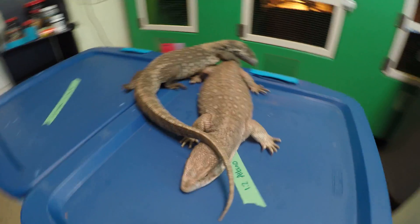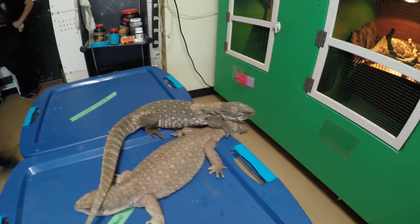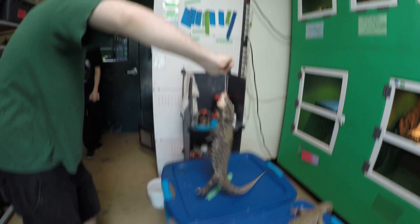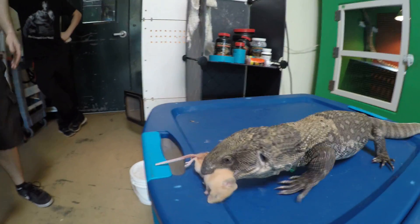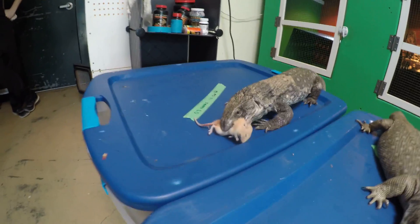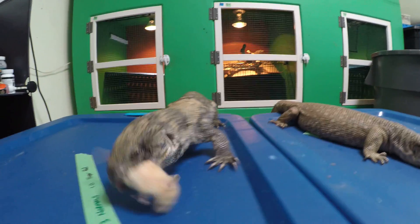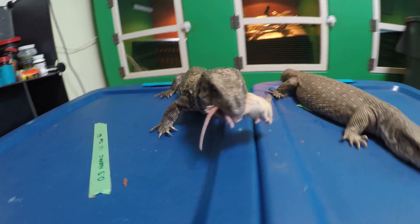Let's distract him for a second and show what he can do. We'll put a little exercise into this guy's life. Luther gave him the prize way too quick. This guy will run around for this rodent.